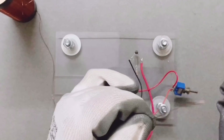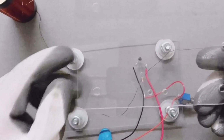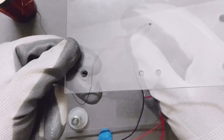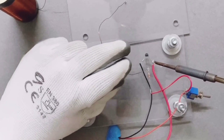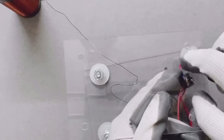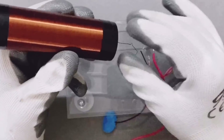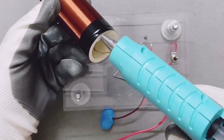Take one end of the secondary coil and remove its insulation with the help of sandpaper. Pass this wire through the drilled hole in the middle of the top cover and connect it as indicated in the circuit diagram. Fix the toggle switch by passing it through the drilled hole and screwing it down with a nut. Now take the secondary coil and fix it on the center of the top plate with the help of a glue gun.